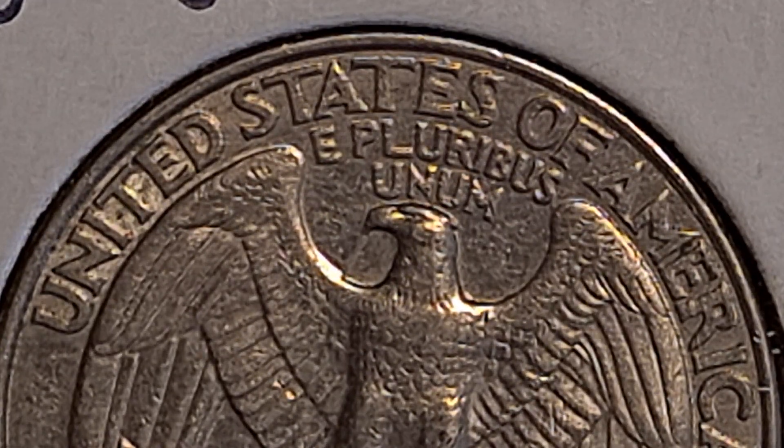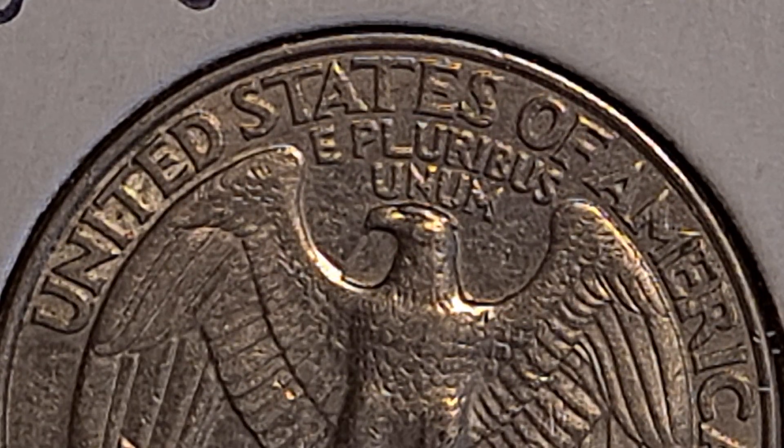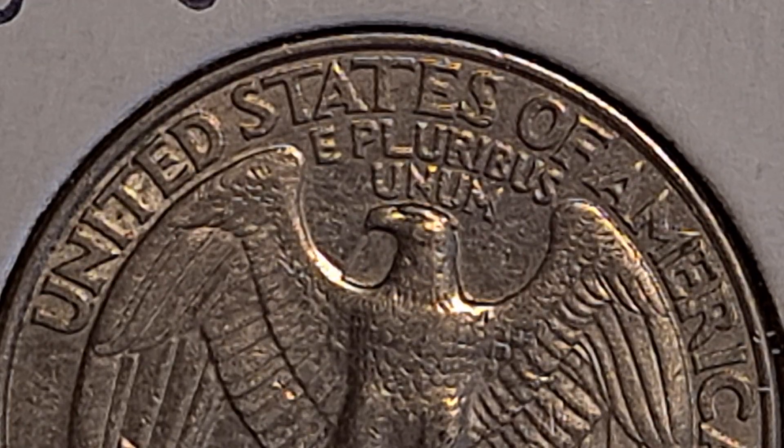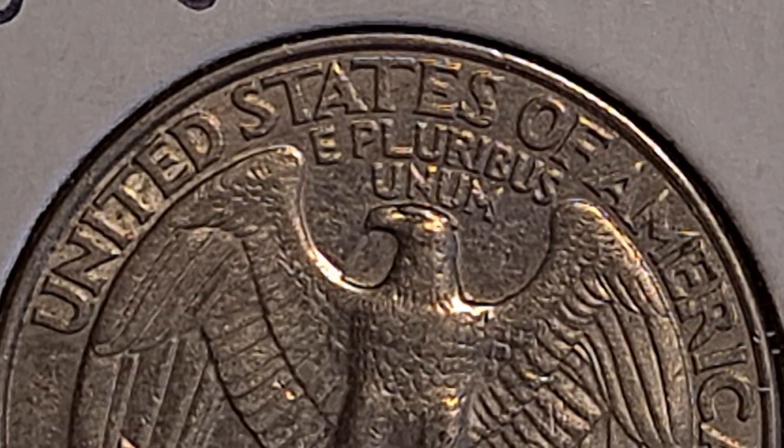So that's what I wanted to talk about today — the die clash on the Washington Quarter. If you have not subscribed, I ask that you would. If you have a comment you'd like to make, feel free to do that as well. Thank you, and have a good day.